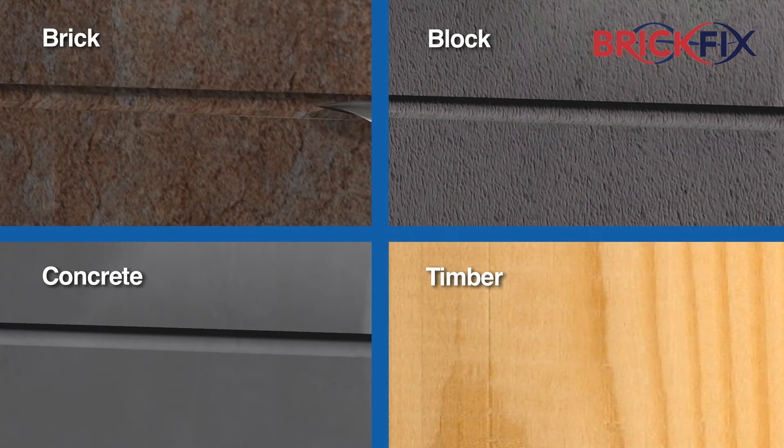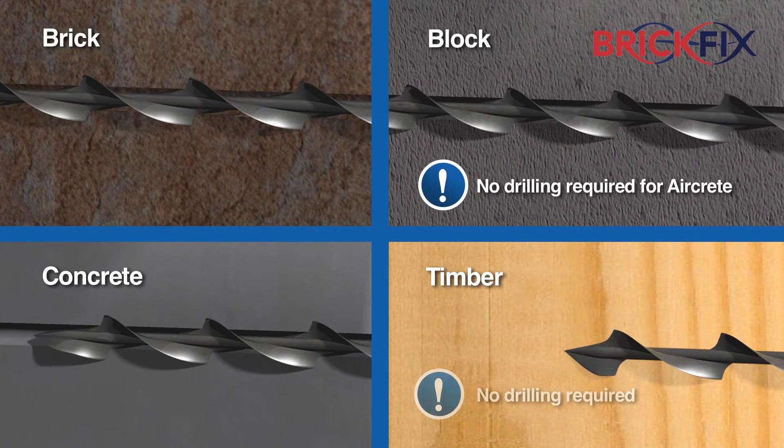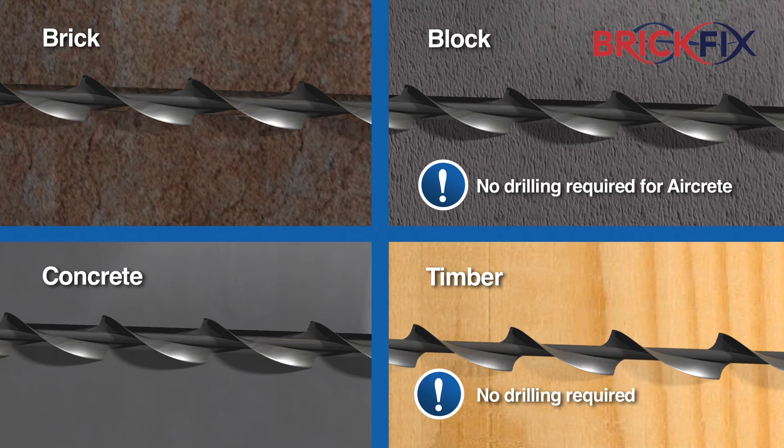Make good the tie at the surface of the external masonry with BrickFix joint and crack filler mortar and BrickFix colour match mortar system. The BrickFix bars can mechanically fix to brick, block, concrete or timber, giving a superior fixing to all types of construction.